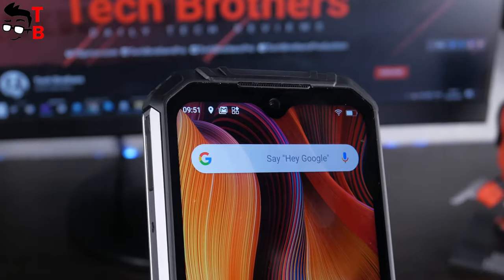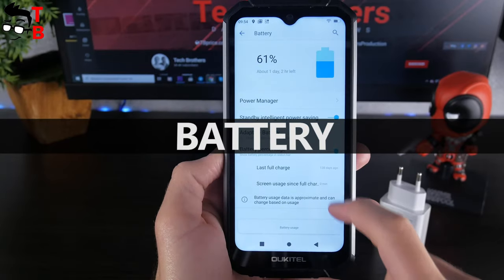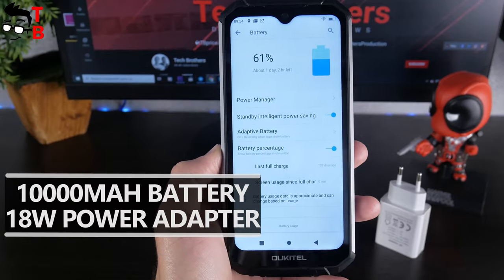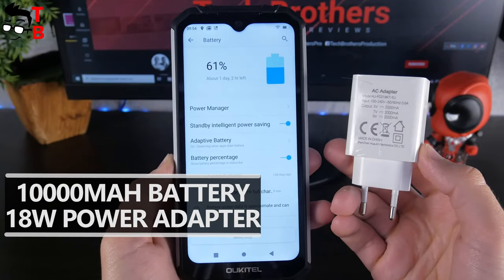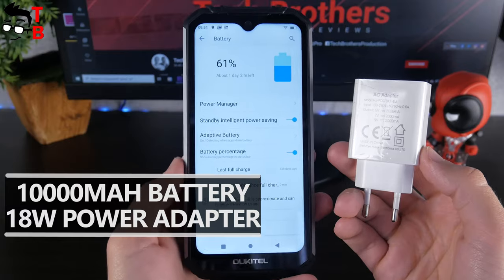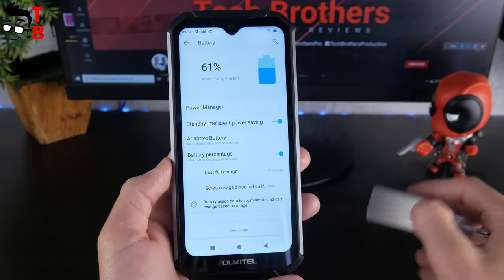The front camera is 16MP. However, the highlight of the Alcatel WP6 is the battery – it has a capacity of 10,000 mAh. The smartphone also supports 18W fast charging. The battery life should be very long. Even with 18W fast charging, I think the battery will take more than 3 hours to charge. The link to the video with the battery test you will also find in the description.